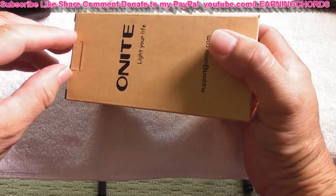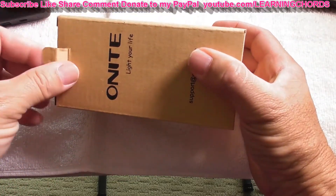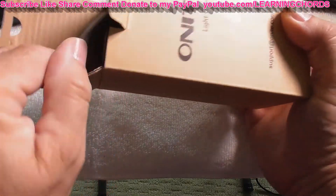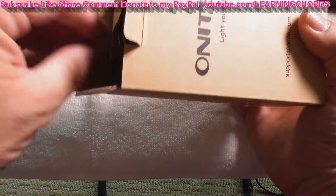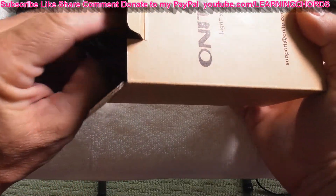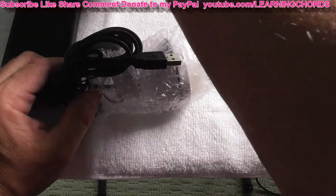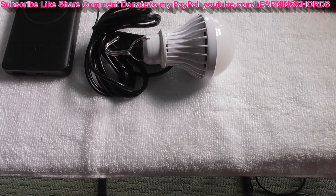During a power failure, which I had two weeks ago for nine hours, luckily I had some nice lanterns and was able to plug them in and power them up. Now that I just bought this Anker power bank that I just did a video review on, I thought it might be nice to have a real light bulb. And if these things work out, maybe get more. So that is why I bought it.